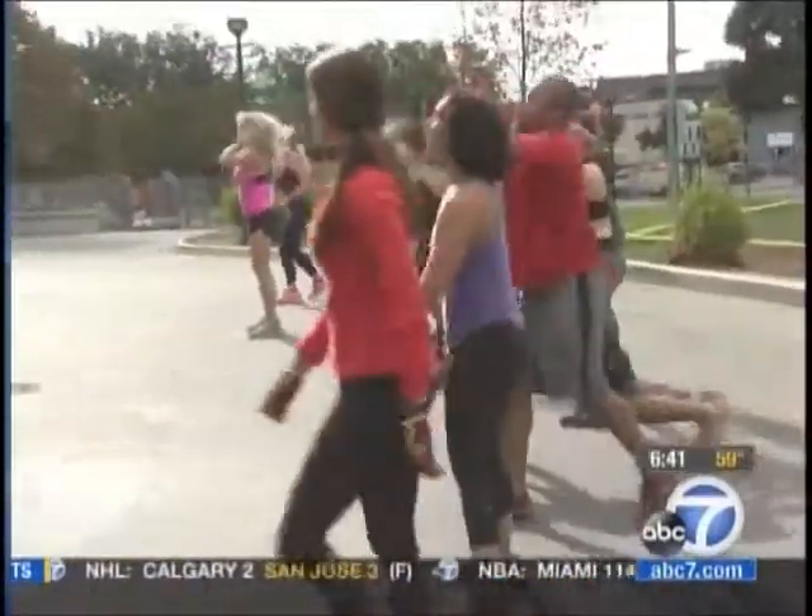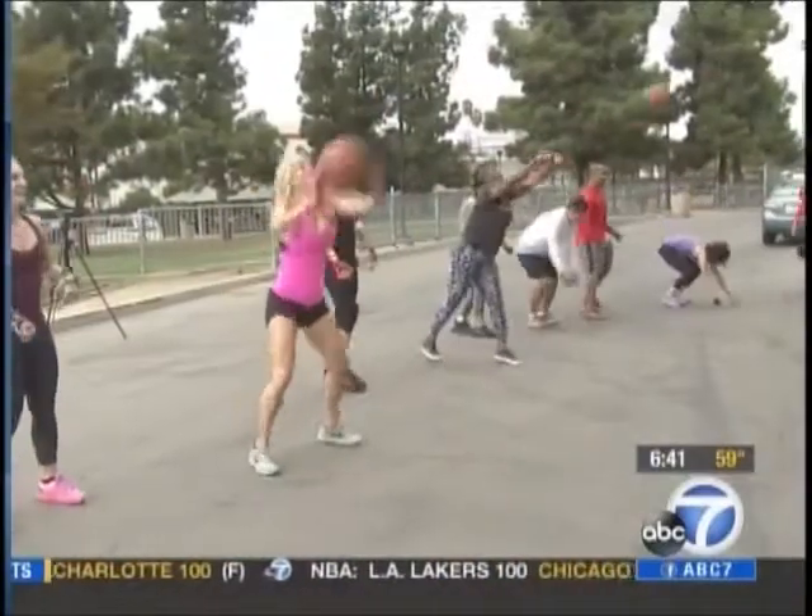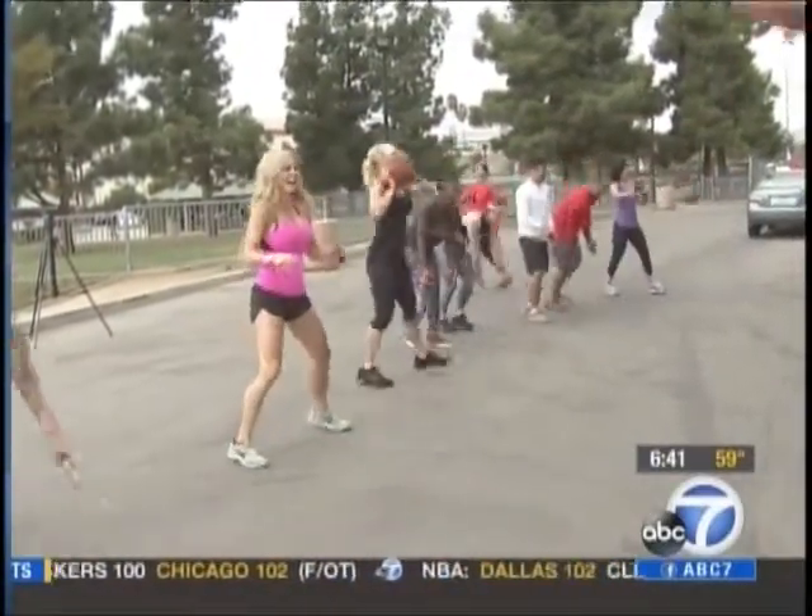The main idea here: no excuses. You want to do something that has little or no equipment and takes actually little time, and it also has to be fun. One partner throws the ball against the wall, the other performs an exercise, finishing in time to catch it. It's easy — you just need a wall for this particular workout.